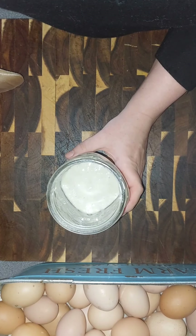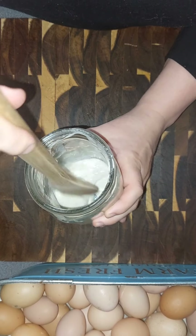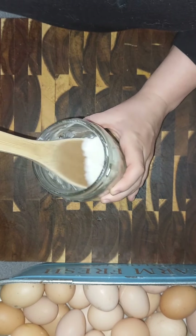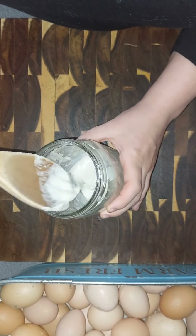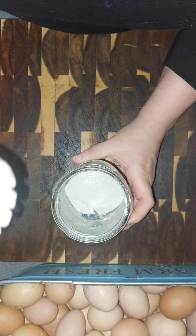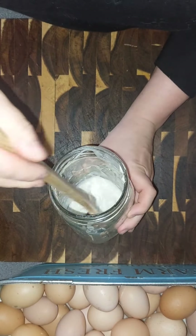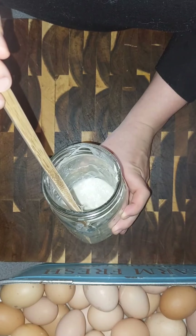Yesterday I made this at like 7:45 a.m. and I stirred it last night late, probably around 9 or 10. We're gonna give it a little stir and we're going to feed it. I'm gonna give it a smell and just see what it smells like — it still just smells like warm flour and water, it doesn't have any kind of fermented smell yet.